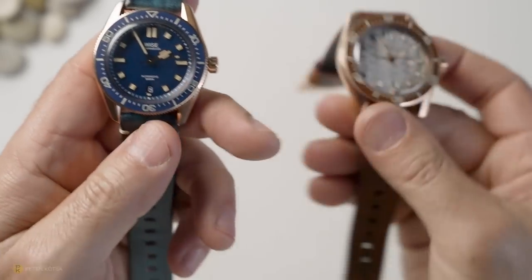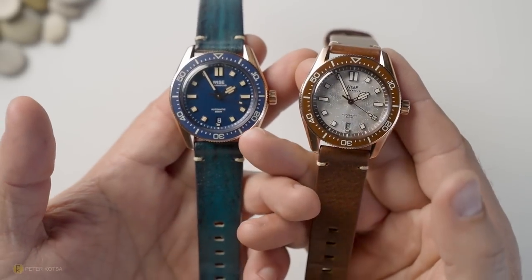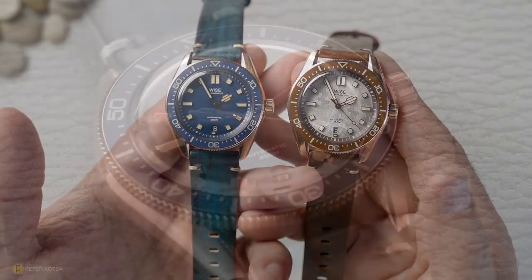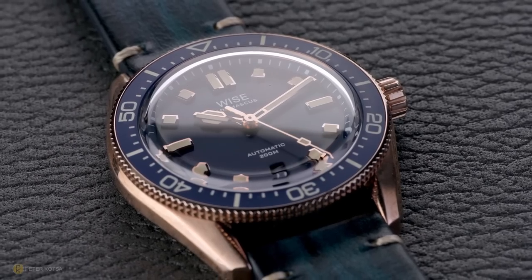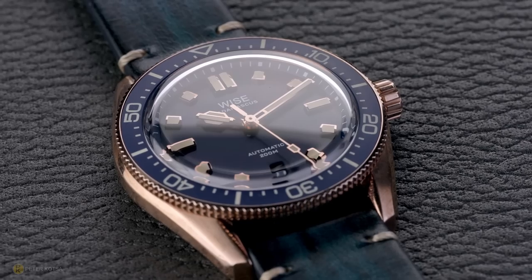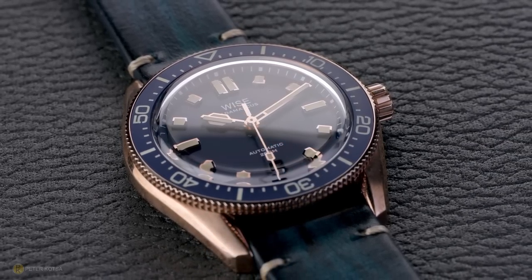Even though these are pre-production versions, the quality control is what I've come to expect from this micro brand from Thailand. You've got to remember these guys have been around since 2008, so they've been doing this for a while, and the watches on the channel seem to be on a very good level as far as quality control is concerned.